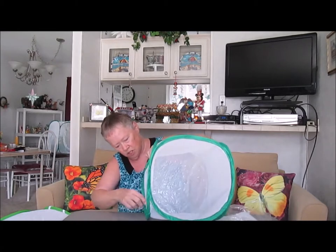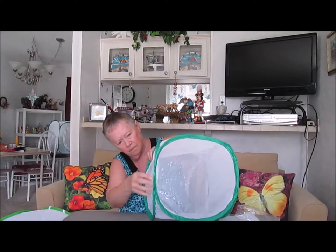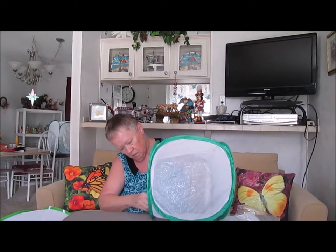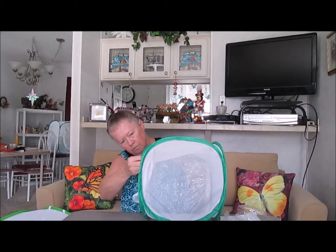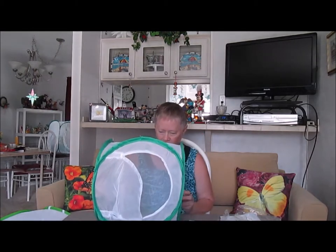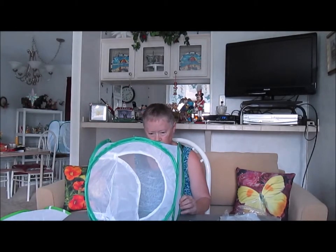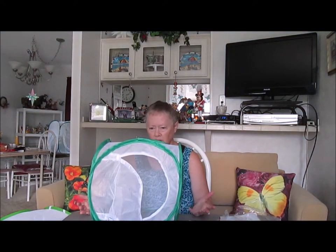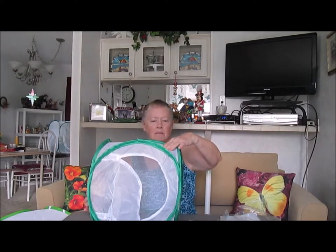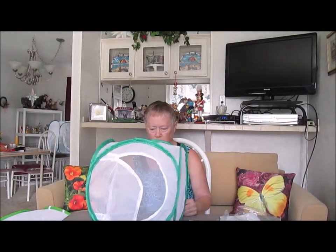Same idea, just smaller. You have full access inside with your plastic window, and this keeps them totally safe. They don't get out anywhere — they stay right in there. They will hang on the plastic netting and make their chrysalis and open in there also.